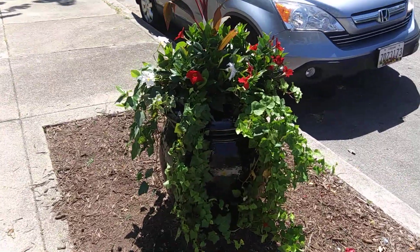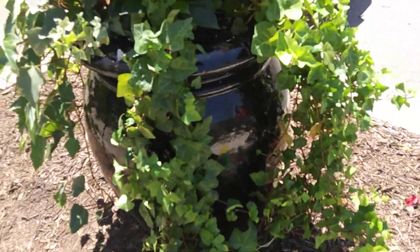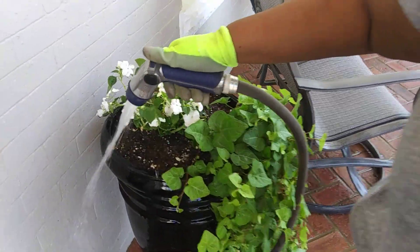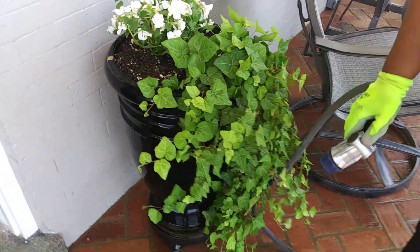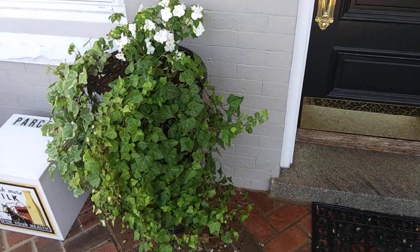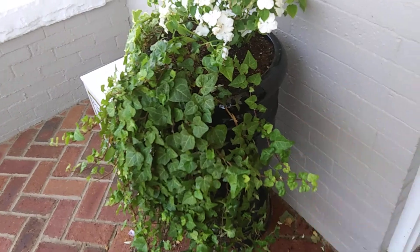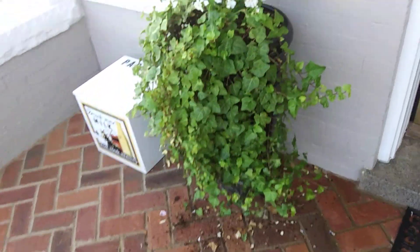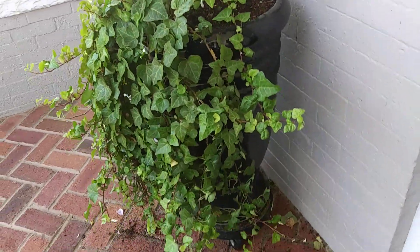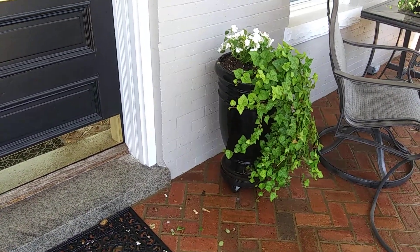So we have transplanted the ivy and put in some impatiens on the top of these pots. Even after removing some of the ivy, this one looks like I haven't even touched it — it's nice and full and you can still see the container. Thank you for watching.